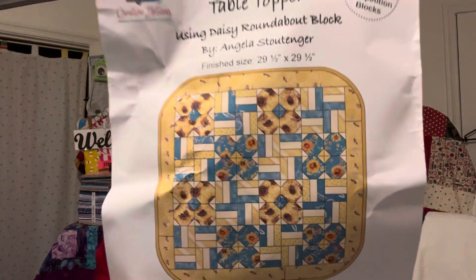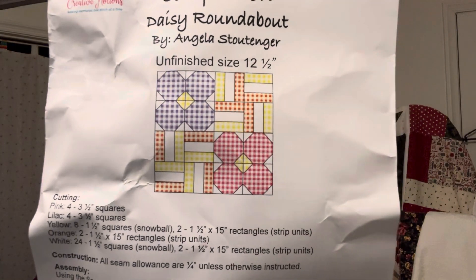This is when you want to use your iron to iron out your pattern pieces. We have the Daisy Roundabout Table Topper pattern — six front and back sheets on that. And then we have the subscriber block of the month completion called Daisy Roundabout by Angela Stouttinger. Look how pretty that is — absolutely gorgeous.